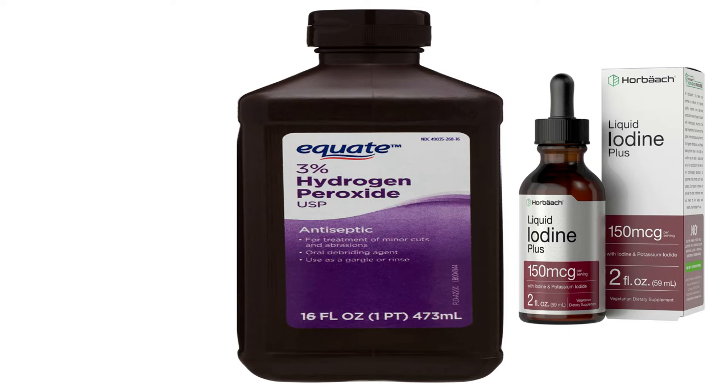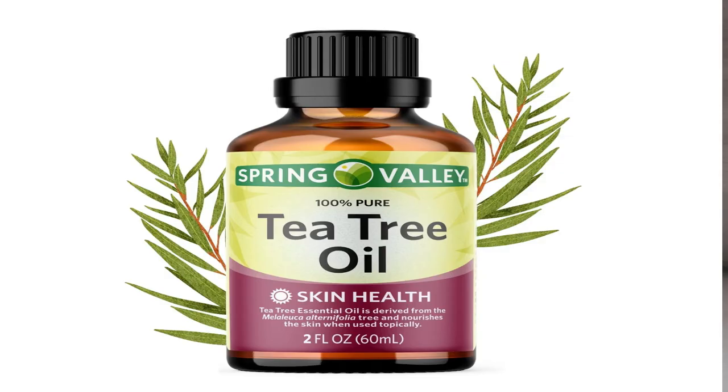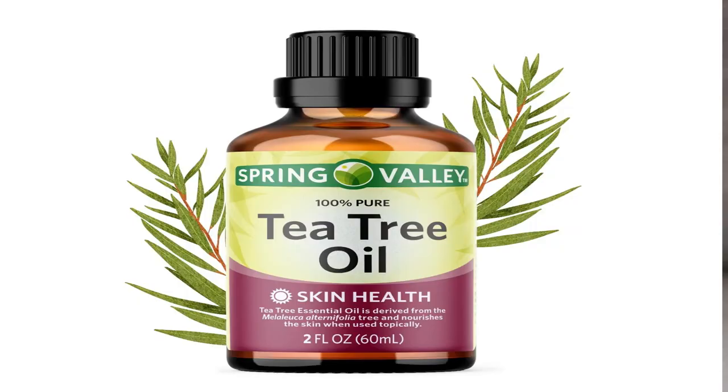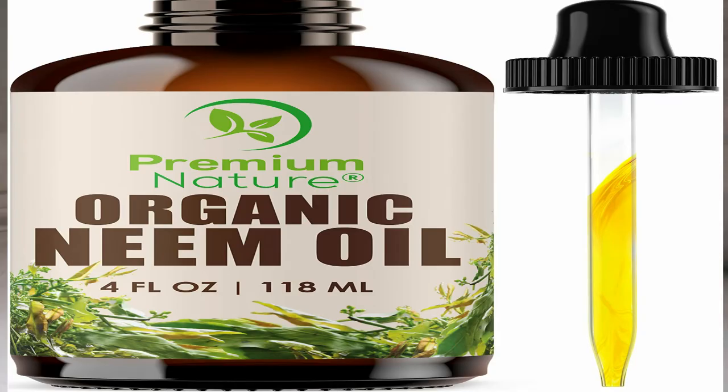Another remedy is tea tree oil, which has antifungal and antibacterial properties that form the basis of treatment for this fungal infection. Mix about 10 drops of tea tree oil in a warm carrier oil like coconut oil and apply it to the affected area two times daily.